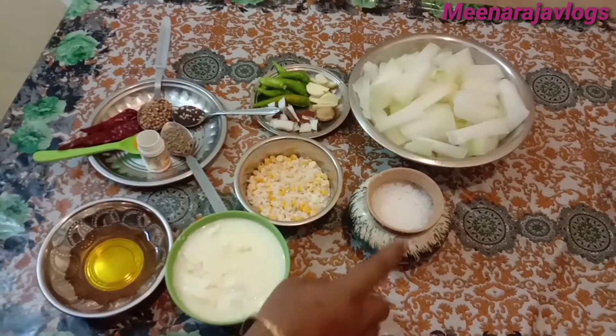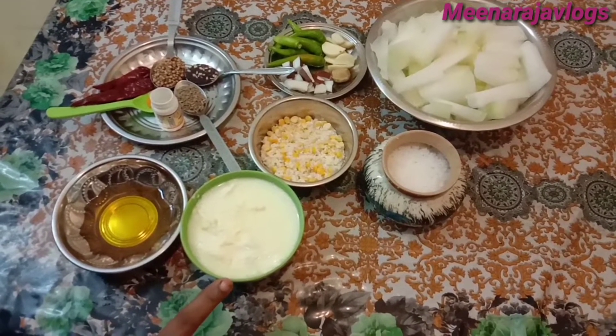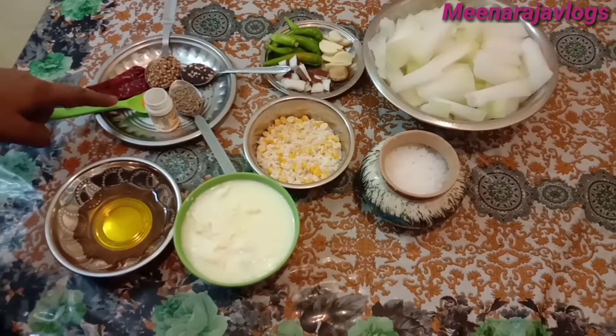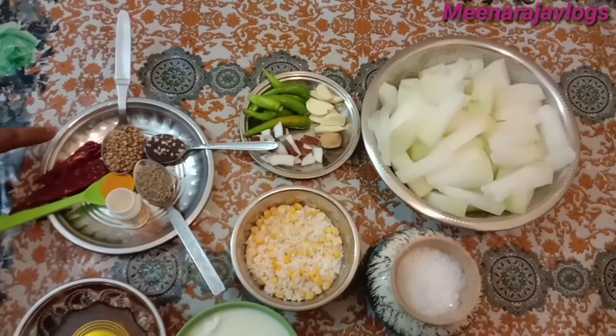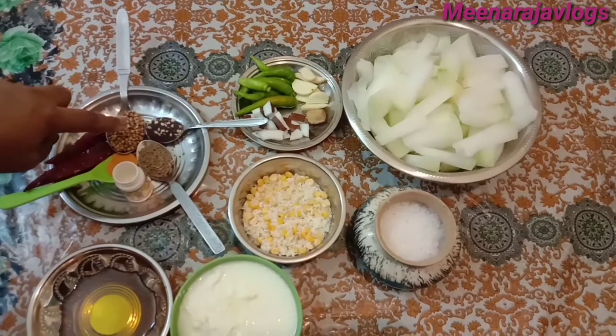I am going to put the flour on. I am going to put it in a pot: 1 cup of flour, 2 cups of flour, then 1 cup of flour.